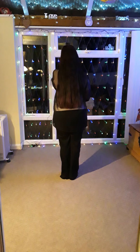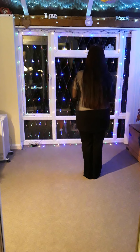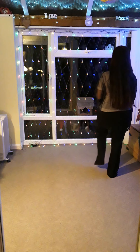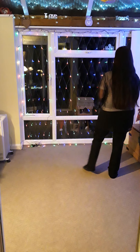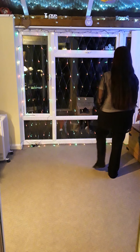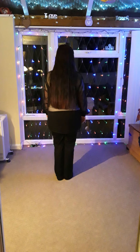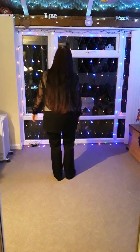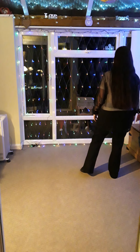You're going to start with your right foot. You're going to step right to the side, close left, right to the side, touch left. Then with the left toe you're going to touch out, in, out, in. Do that again with the right foot: right together, right, touch, out, in, out, in.